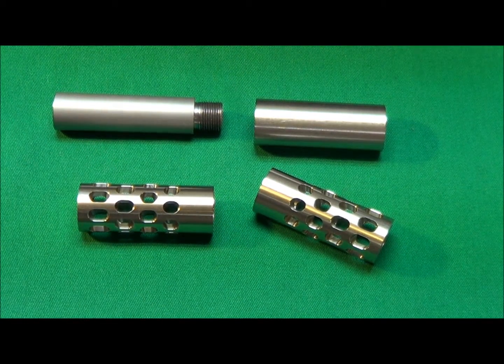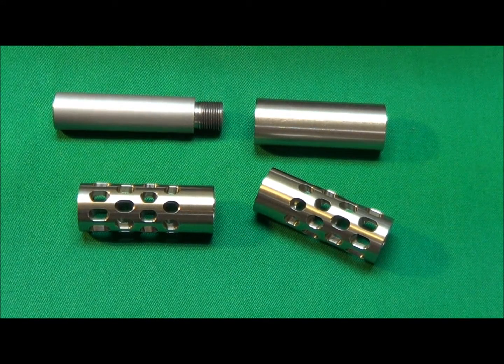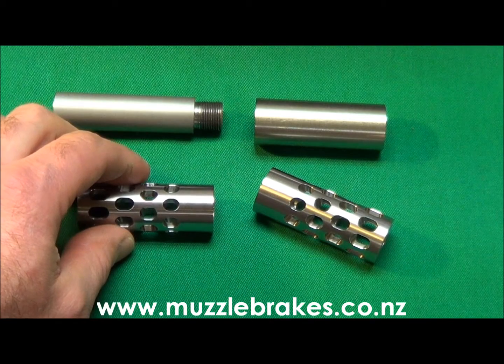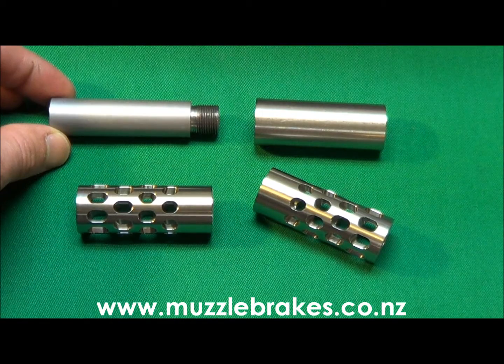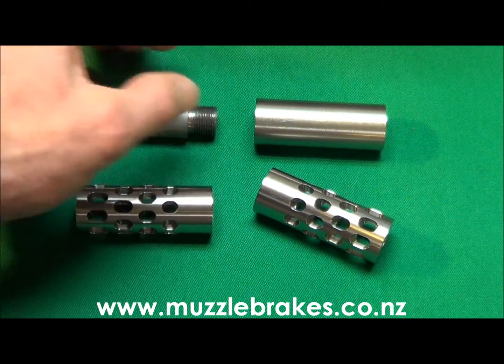The self-tightening port design means that the brake won't shoot loose, and this also means there's no need to Loctite the threads. The provision of the internal shoulder or collar means that the very largest thread size for a given muzzle diameter can be used on button rifle barrels, which will prevent the bore from enlarging under the thread section.